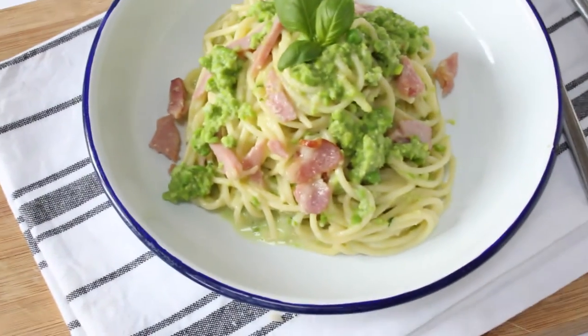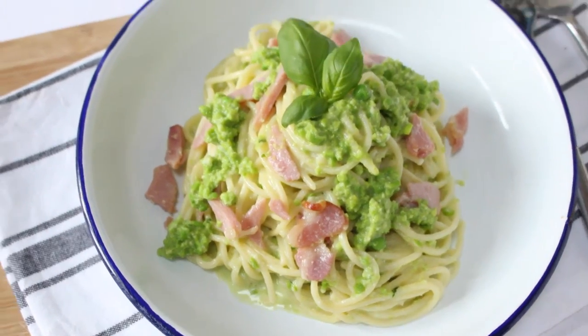Jamie uses whole wheat spaghetti in the recipe. I didn't actually have any the day I made it so I used normal spaghetti, but I have since made it with whole wheat spaghetti and it's just as tasty. So this is another really great family recipe from Jamie's book.